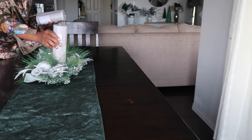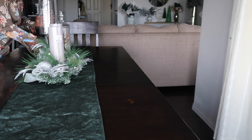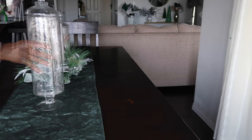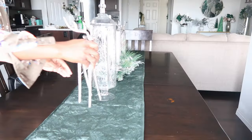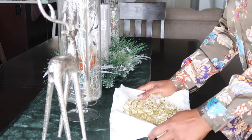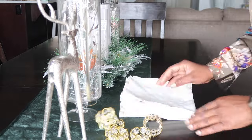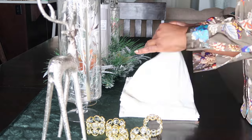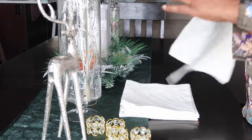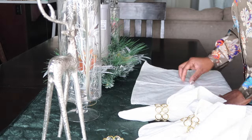Moving to the dining room — I wanted it to be simple, elegant, and functional. Normally I put a tablecloth and the kids aren't really able to dine on the table, but this year I wanted it more functional so the kids can still do their work on it. I got this green table runner and let's get the table started.